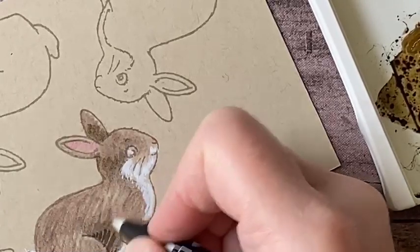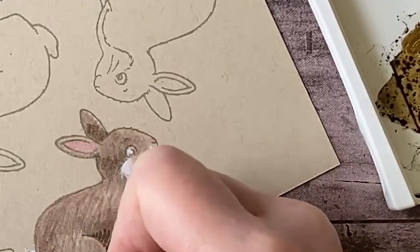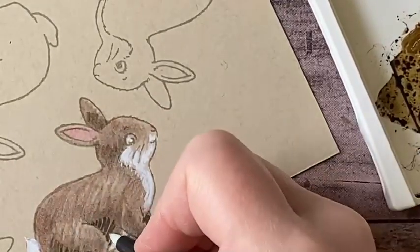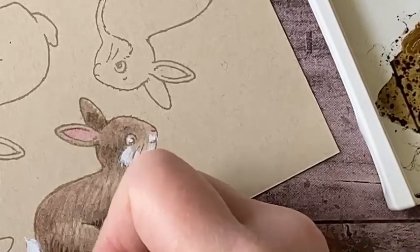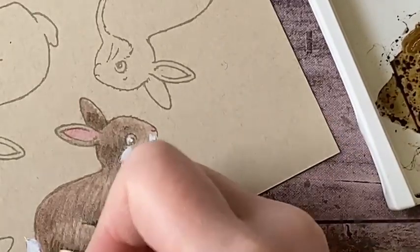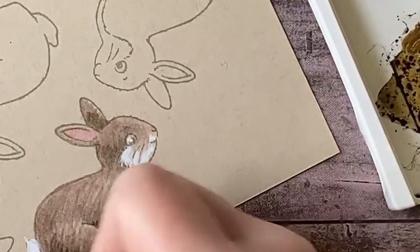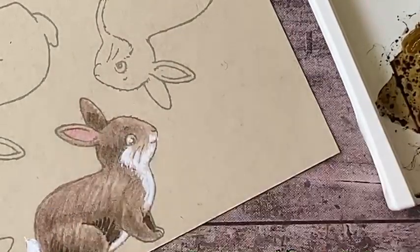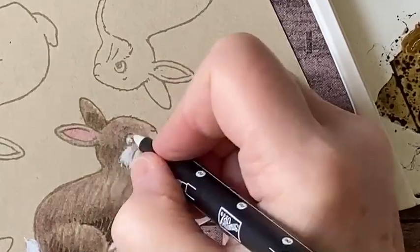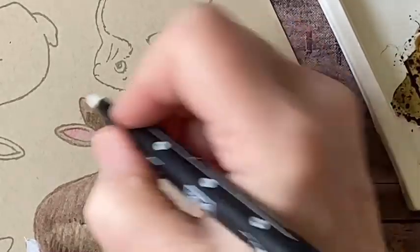I can start to model this form. I want to point out that I haven't been using my blender pen for a really long time and it's still working beautifully — they do have a very nice shelf life. Make sure you keep your cap on there nice and tight and they should last a very long time. We can get his eye a little bit darker.